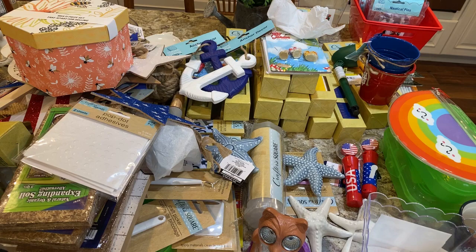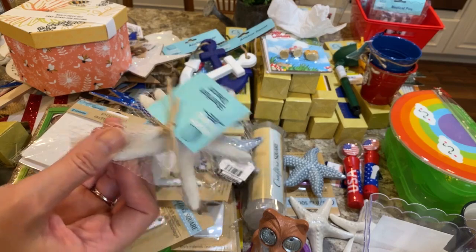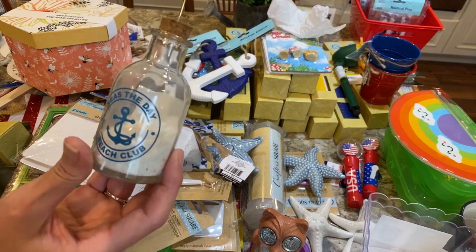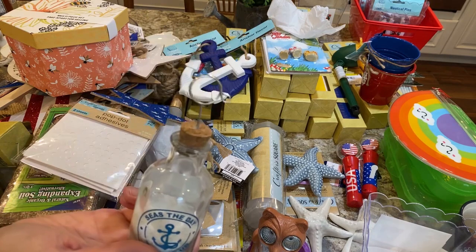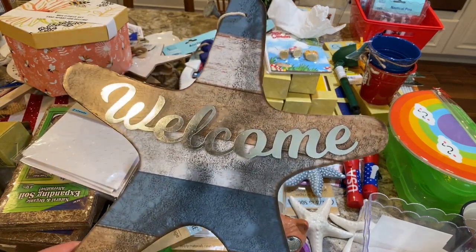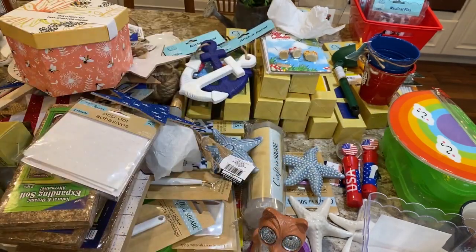A few more things from the coastal living section: they have these three-packs of starfish in different colors. They also had these 'seize the day beach club' frames — they come with some sand inside, and you can put a picture or a little Cricut sign in there. I also got a 'welcome' sign because the colors match my master bath, and the 'welcome' lettering is galvanized.